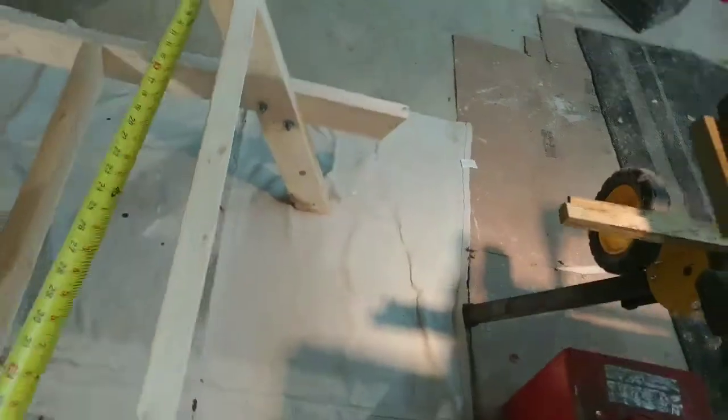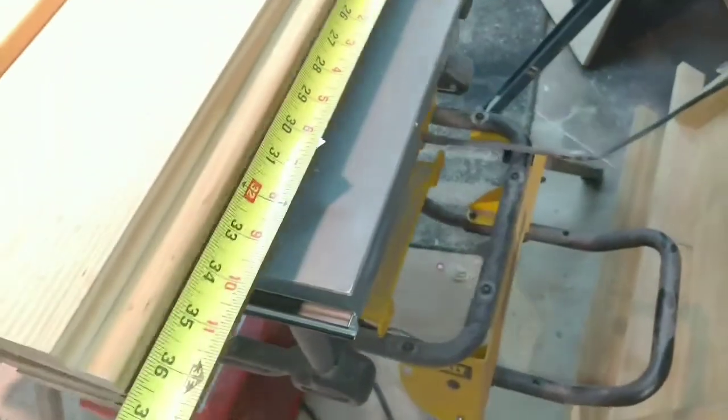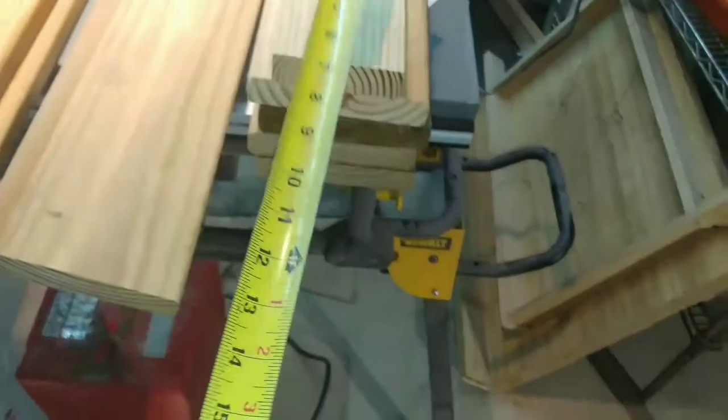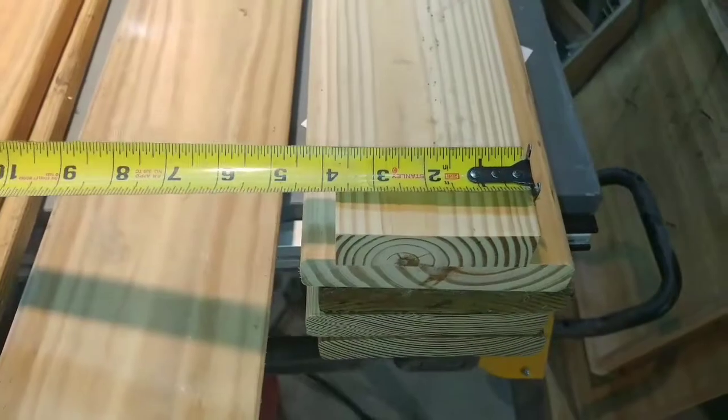I wanted to make it wider because the legs are 35 inches, so I'd only be sticking over about half an inch. But this is all I had, and I wasn't going to go out and buy more — I was basically using what I had at the house. So I'd make it 37 inches just to stick over an inch on either side. The board in the middle you have to rip down to three and three-quarter inches.